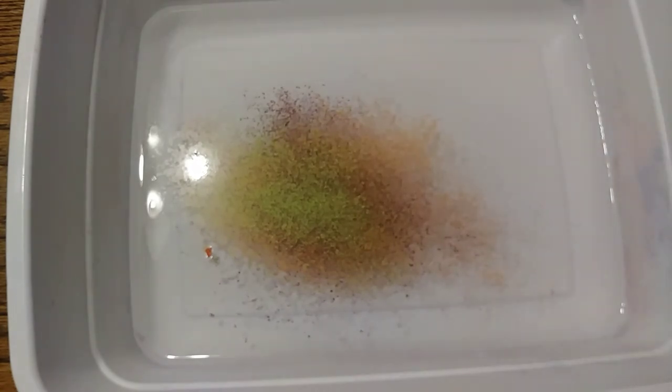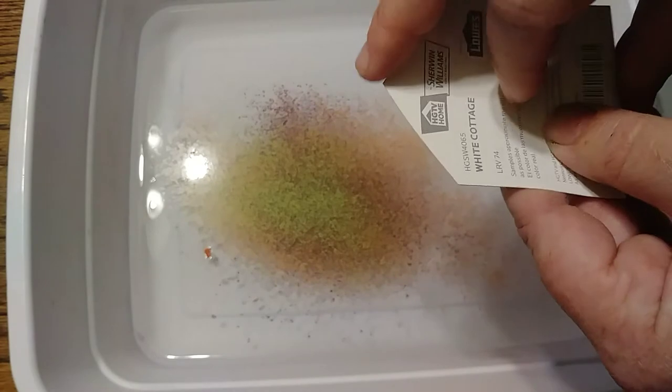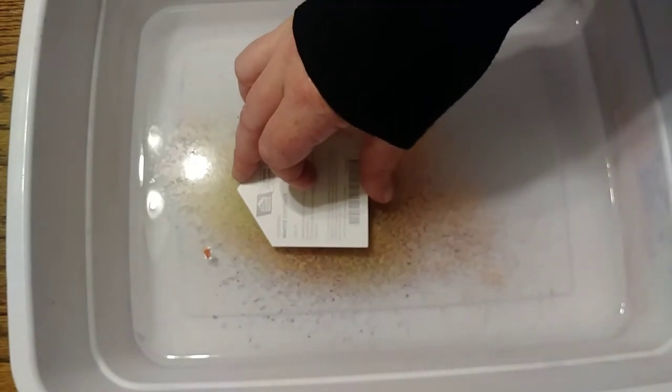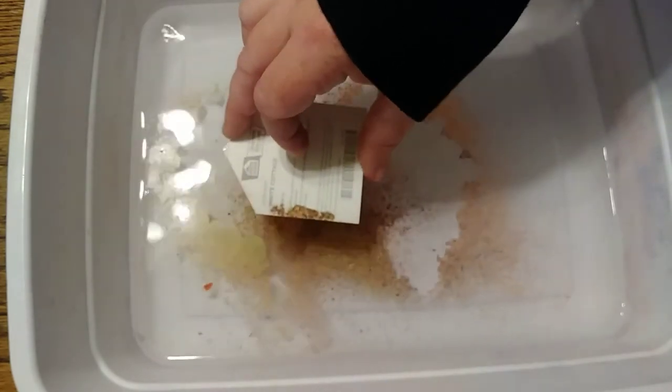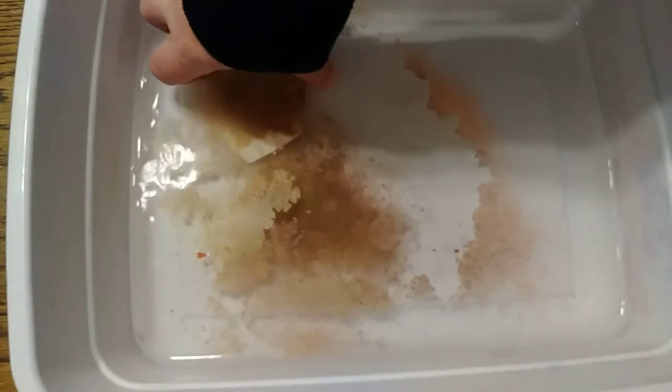So now we're gonna take our paper and gently turn it to the correct side down, and gently go down into the water. All right, let's see how it looks — oh, not what I expected at all! It turned out kind of brown and purpley and weird.